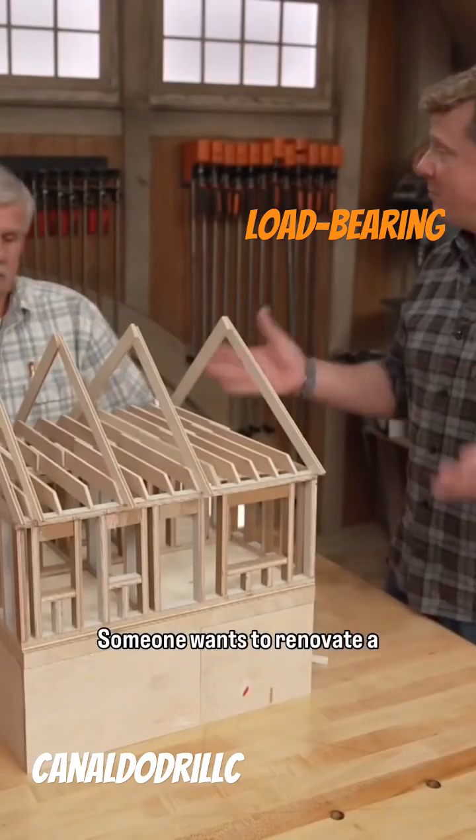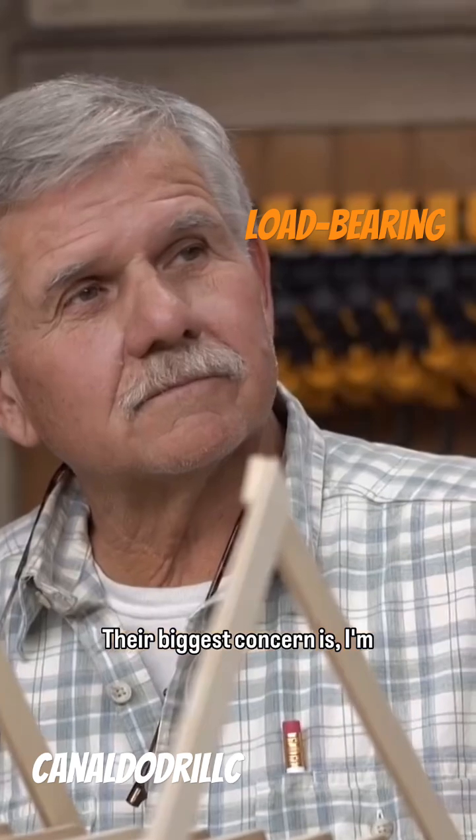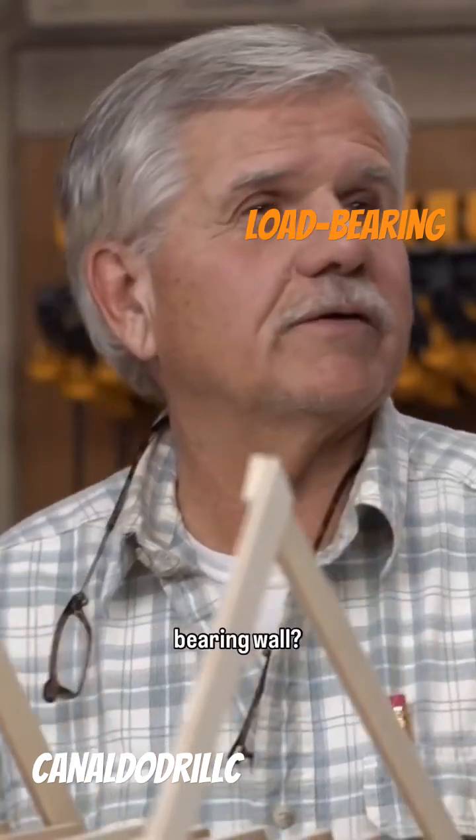This is a question you get a lot. Someone wants to renovate a house, they want to open up a kitchen. Their biggest concern is, I'm going to take down the wrong wall, the house is going to collapse. How do I know if it's a load-bearing wall?